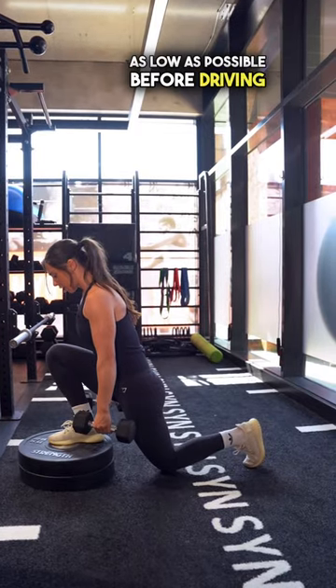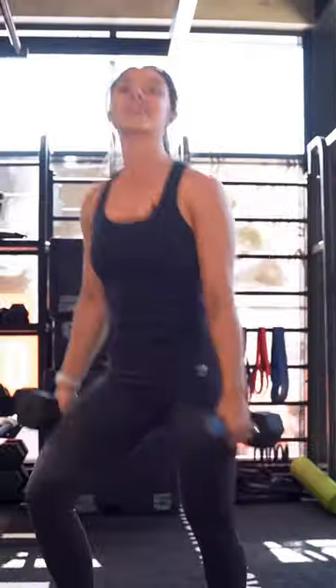Slowly down, you need to get this knee as low as possible before driving back up onto the plate. Give them a go.